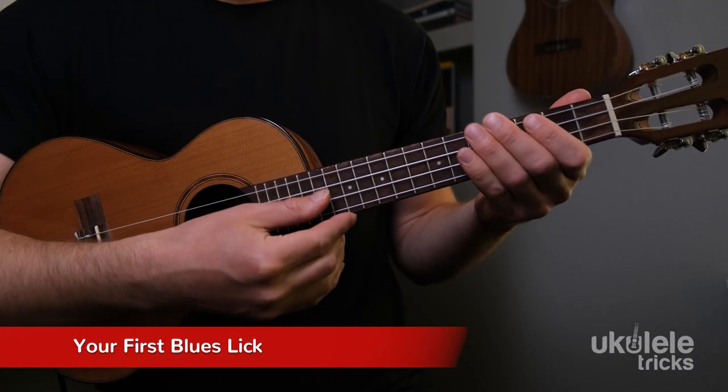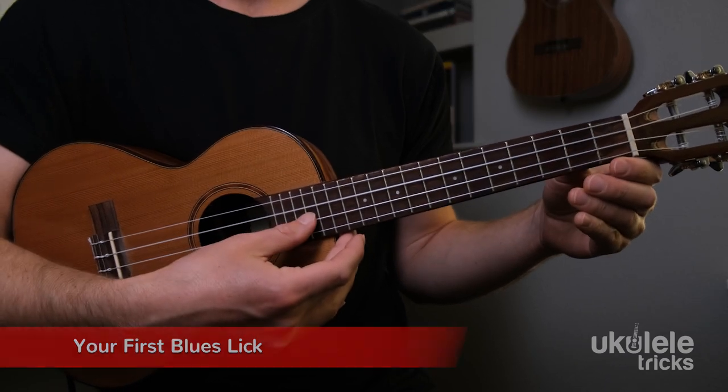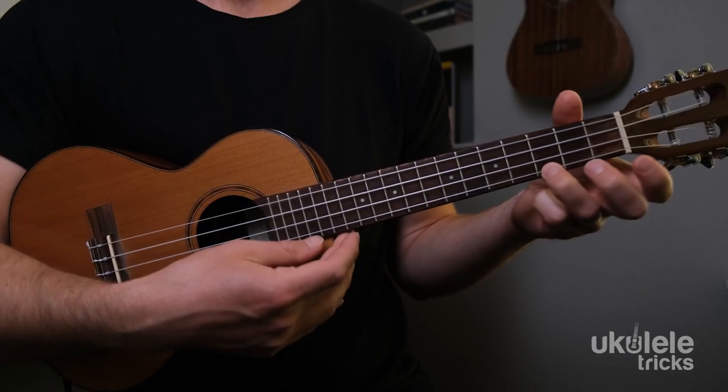Likewise in blues soloing, any notes in the blues scale are fair game for your blues solo, but the reason it sounds expressive is because of the variety and change in melody. So when you know the blues scale and want to start soloing, we start learning licks. A lick is a short musical phrase or melody derived from a scale — in this case the blues scale. So let's learn this lick.